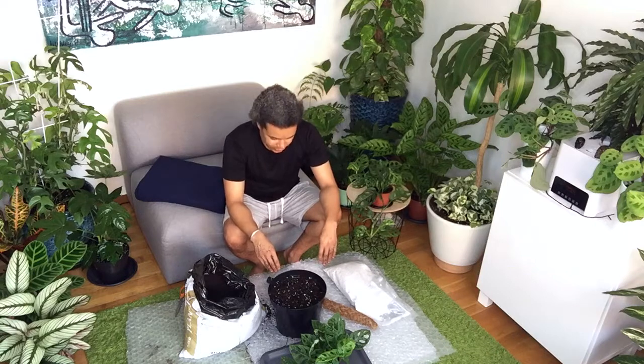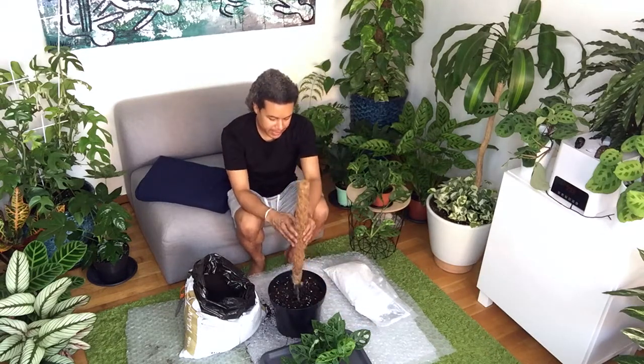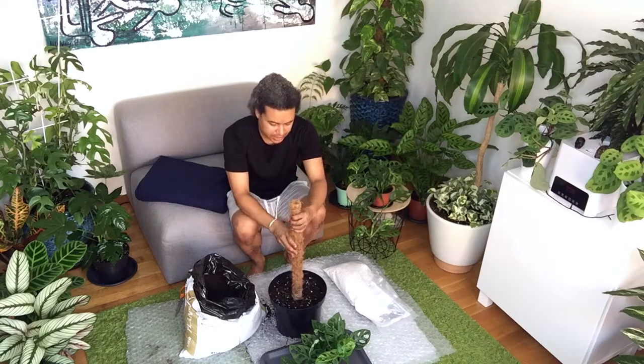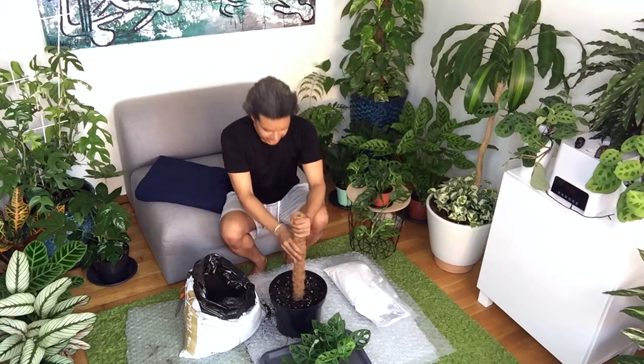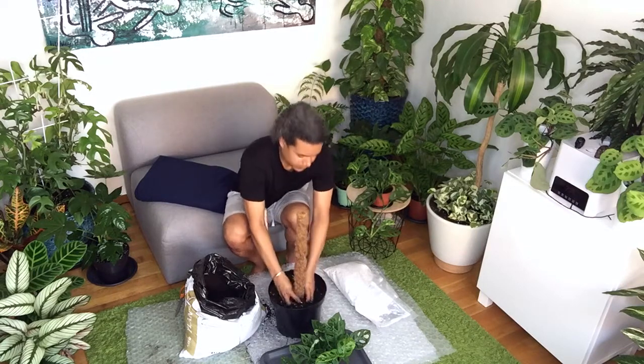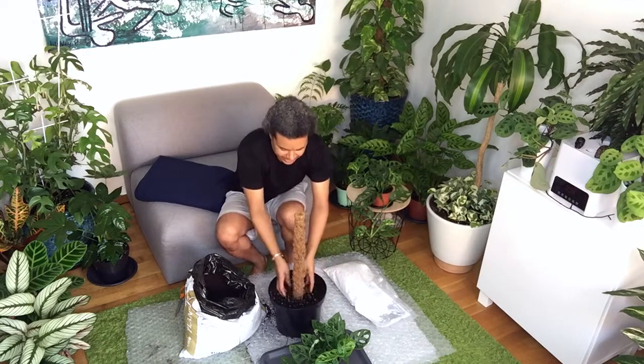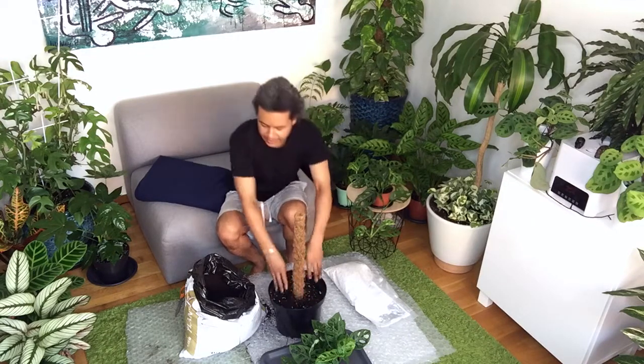Now I need to place in my stake. Basically, just push it down in the middle, then compact the soil around it. That could be the first thing you do — compact the soil around that.